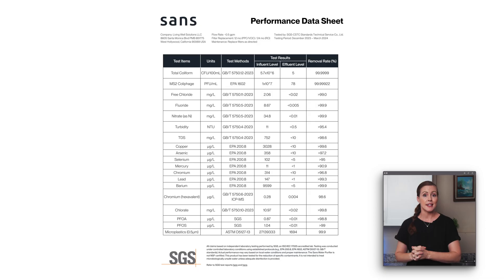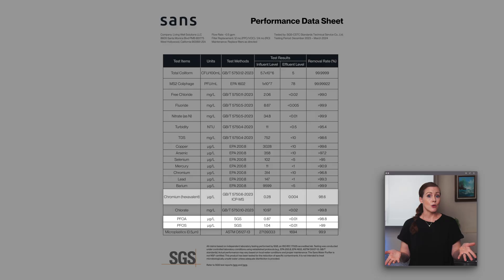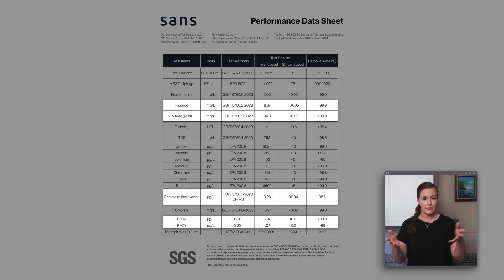What about NSF certifications for contaminant reduction? There aren't any — no official certifications, which we definitely would have preferred. What we do have is some third-party test data, including testing to NSF Standard 58 for seven heavy metals, along with a few other testing methods. The results look solid and cover things like PFOA, PFOS, chromium-6, nitrate, and fluoride — the usual suspects.